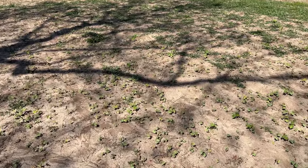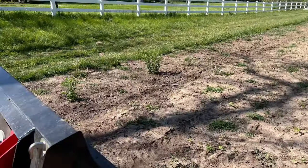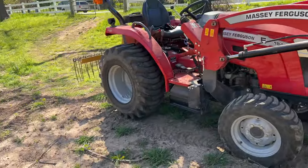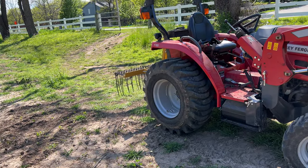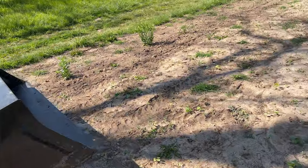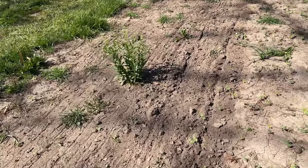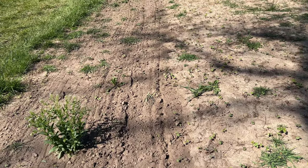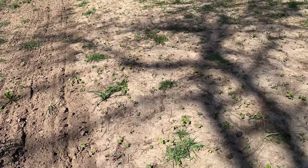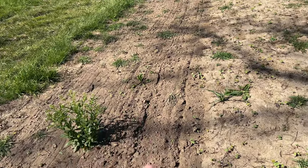So let me turn you around. I've already broadcast all the seed I want on here, and what I'm up to right now, I've got the 1840 out with a little stick rake — it reminds me of an old-time tine weeder. What I'm doing is just tickling it up a little bit, just real lightly incorporating the seed that I broadcast on.